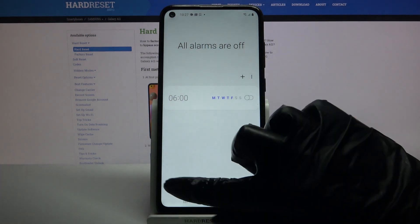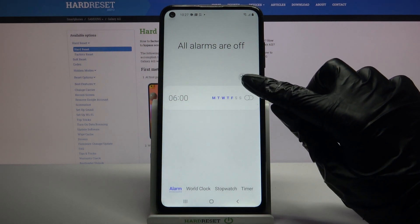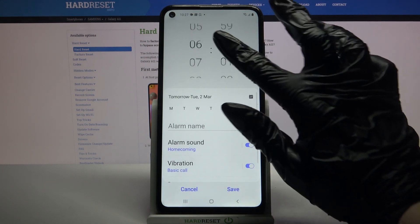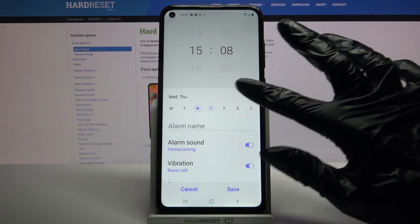Then select alarm at the bottom left corner if it's not already on and click on the plus icon. Over here you can set up an hour and when you're done select days of the week by tapping on them.